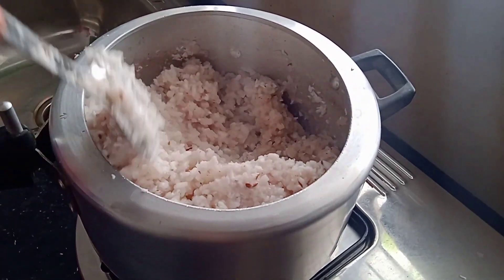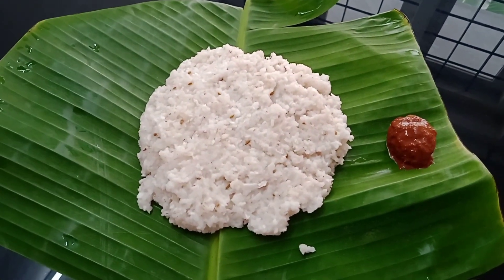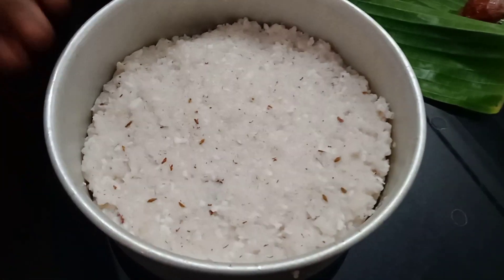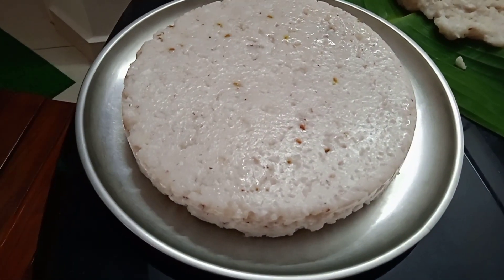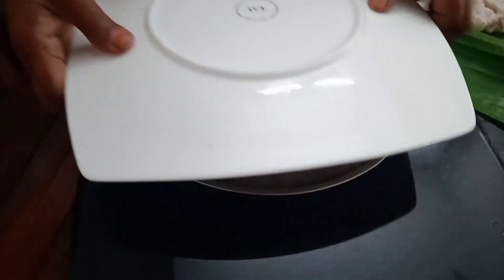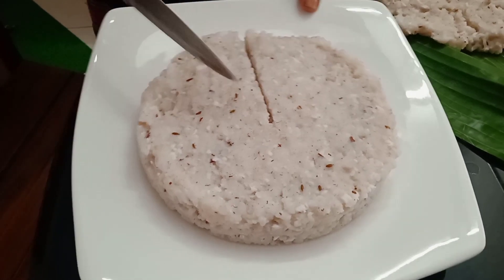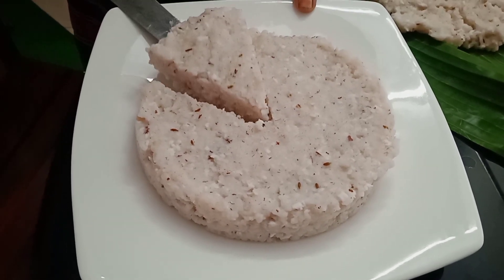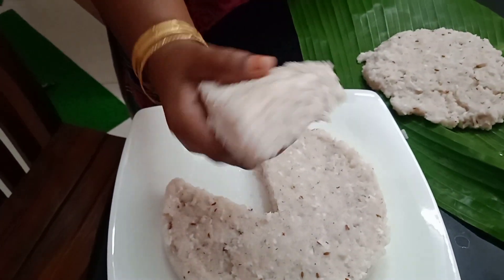I will take a taste of the dough. I will taste it with the dough. You can also put a piece on the plate. The food is very good.